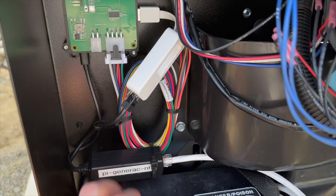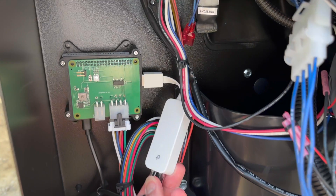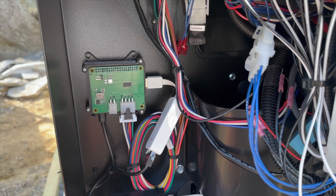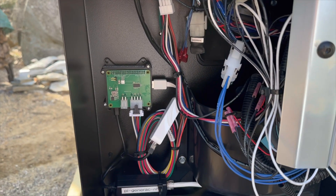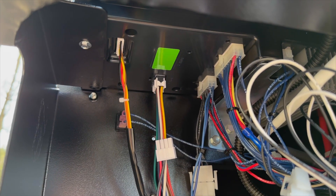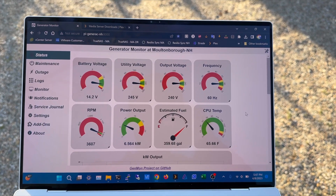I have a PoE injector that gives me 5-volt USB and gigabit — it's just a TP-Link adapter that gives me a wired network connection since Wi-Fi doesn't work well when the panel is on. It's a Pi Seismic hat connected to a Raspberry Pi 3, and that connects right up where the Mobile Link was connected — I just unplugged that and plugged that cable in.